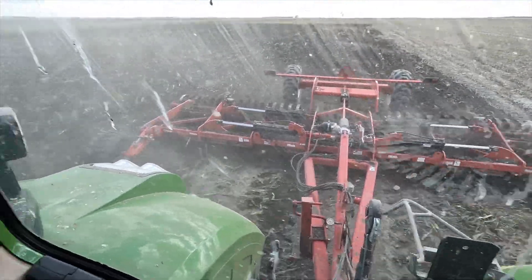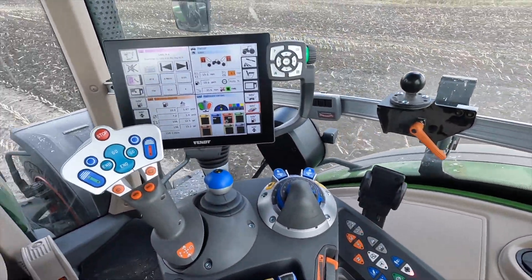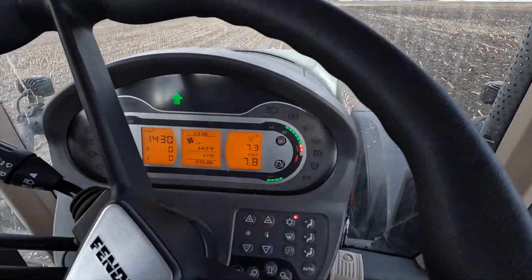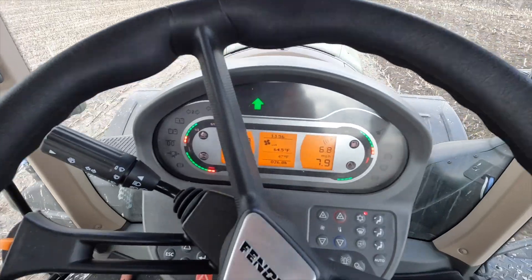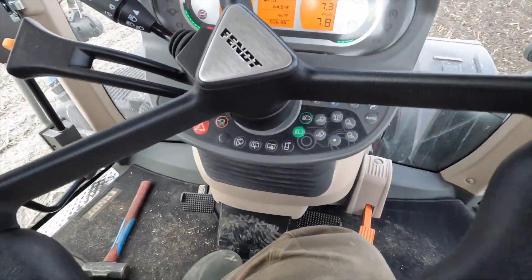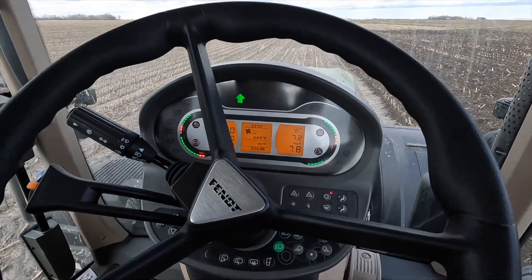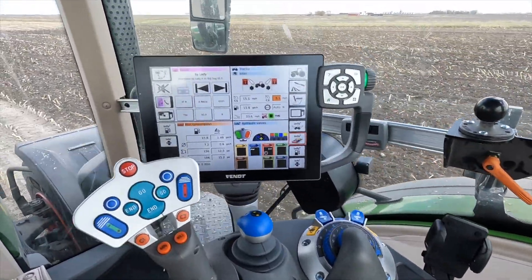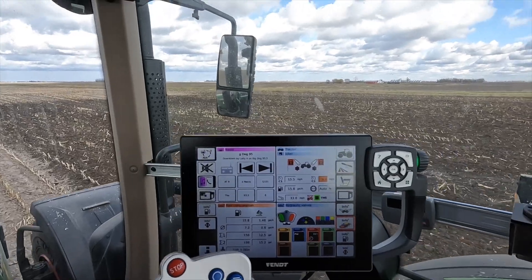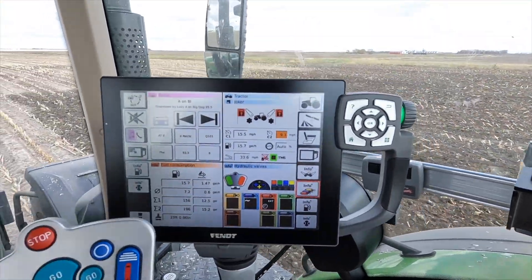Out in the field here with our tractor and our high-speed disc - our Joker - hooked up. I thought I'd talk a little bit about the functions of the tractor and show you what it looks like on the inside. On the dash you've got miles per hour, RPMs, climate control, and your lights. Down here is climate control for the cab, and then you can get into the computer with some of these buttons to change settings or look up error codes. On the right, everything runs through this screen on this tractor.